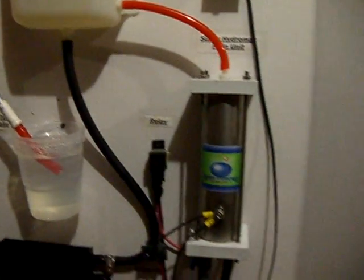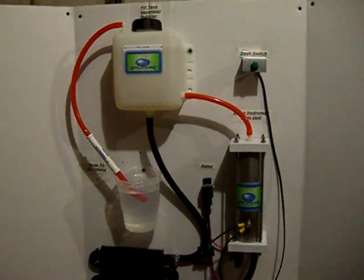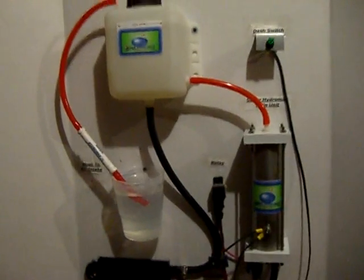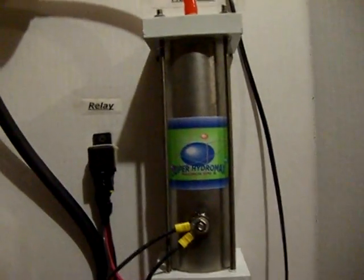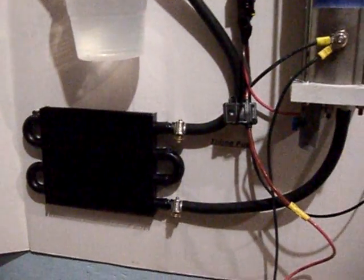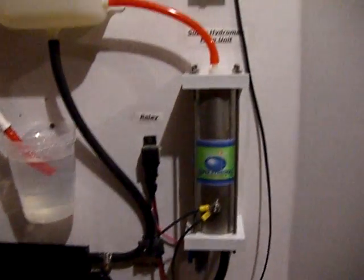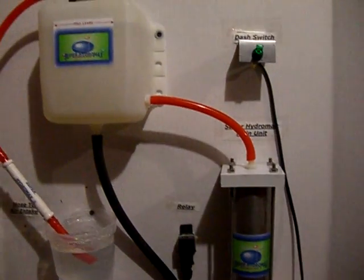All right, we're back with the Super Hydromax. This is our eleventh video on this. As I said before, we were going to try to include some improvements, and what we've done is we've added the small radiator here on the bottom. We feel like that's just going to make it even better — any trip that you want to take, you shouldn't have to worry about anything overheating.